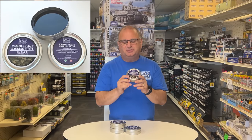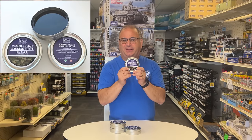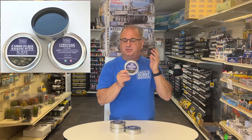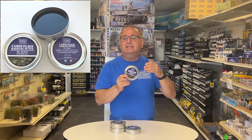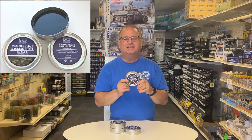Hi everyone, it's Andy from Hobby Headquarters, and today I'm going to introduce to you my new Andy's Hobby Headquarters Camouflage Masking Putty. It's a really cool product. It is completely reusable, so you can use it over and over again, and we have it at an extremely good price. What I'm going to do today is show you basically what it is and how to use it, so let's get started.